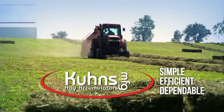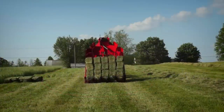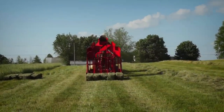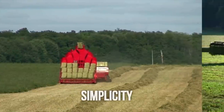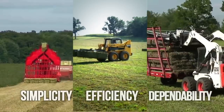The best solutions to complex problems are often the simple ones, as long as that simplicity gets results. The Kuhn's Hay Accumulator system blends simplicity, efficiency, and dependability into a truly exceptional square bale handling solution.